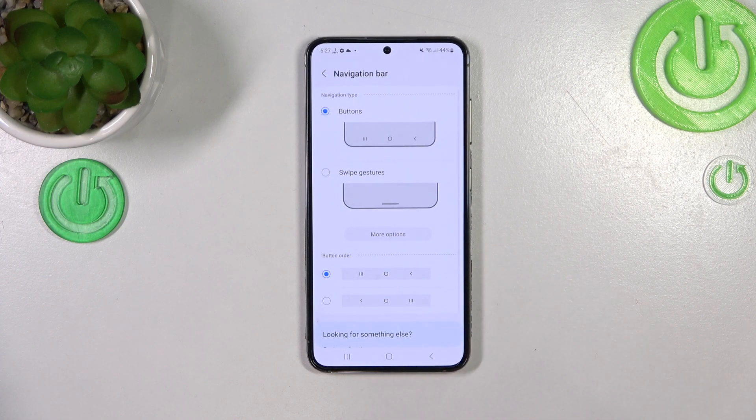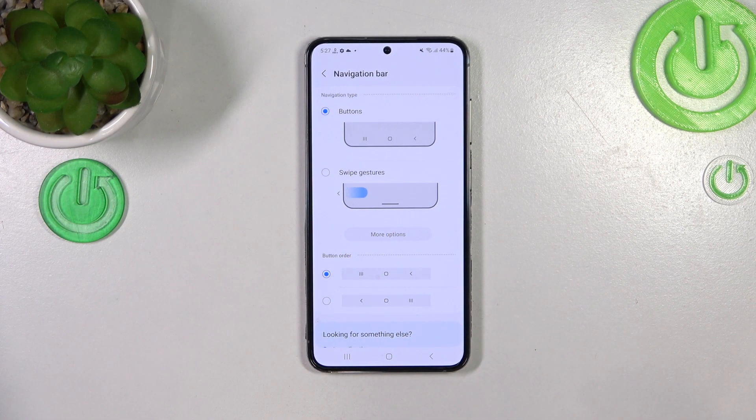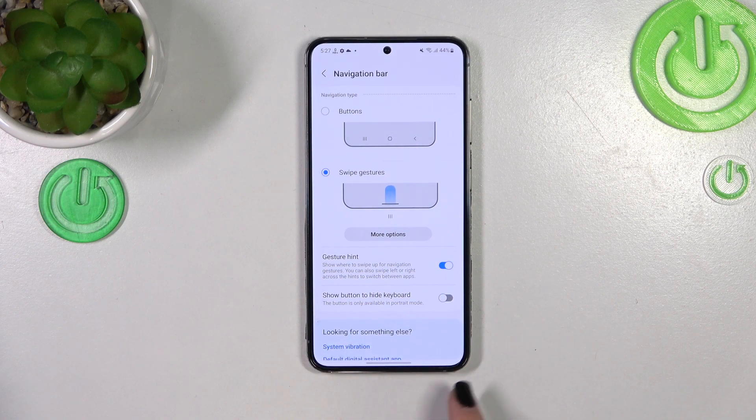In order to set the gestures we have to tap on this option. As you can see here we've got a kind of tutorial, an animation which will show us how to use those gestures, but I'll show you later on. Just tap on this option and as you can see the three-button navigation will immediately disappear.